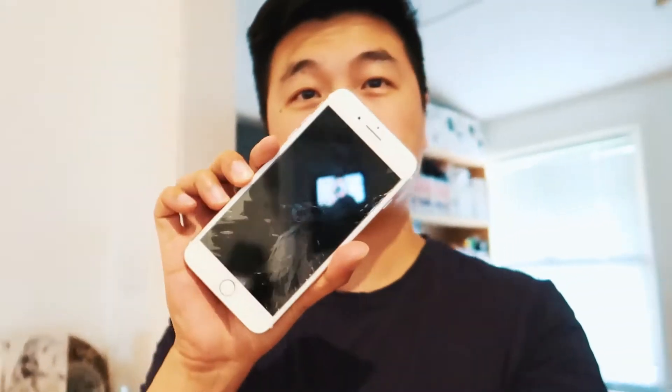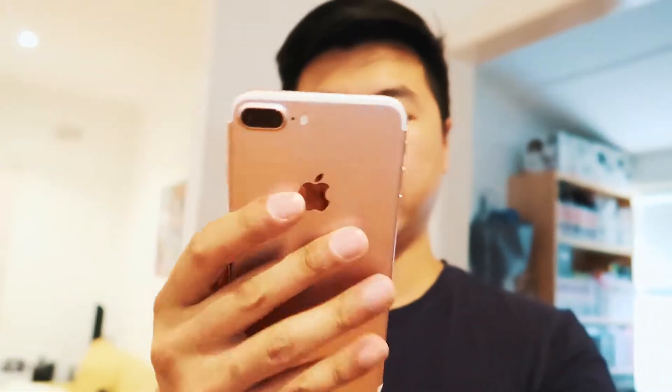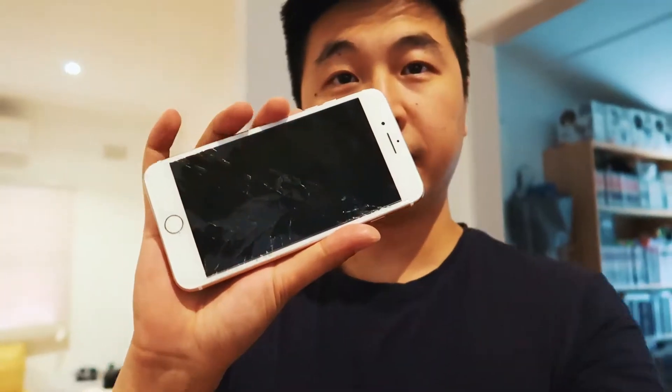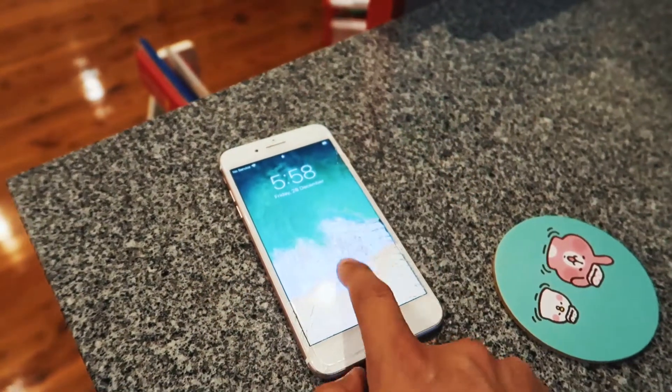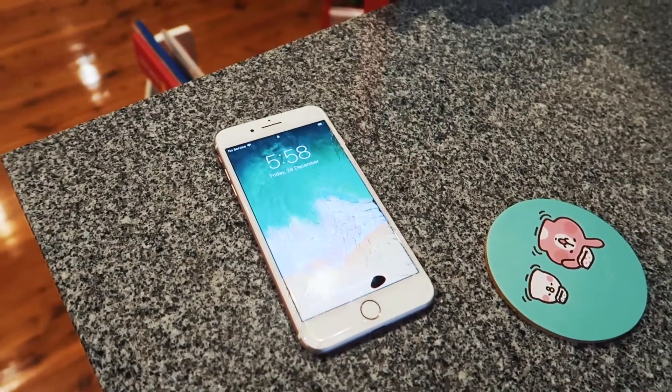I'm gonna show you what I had before. It's a bit darkening, so I'm gonna retire it. It's iPhone 7, I believe it is. And test out the G7X. Bye-bye. Not using you again.